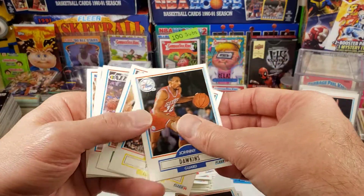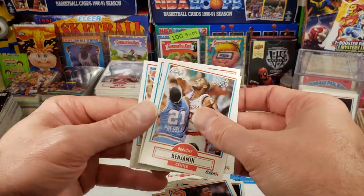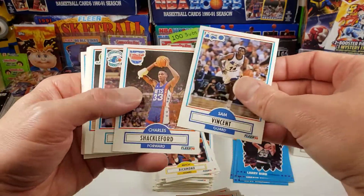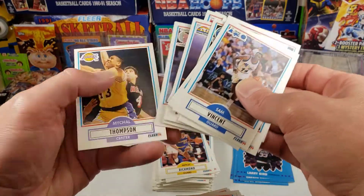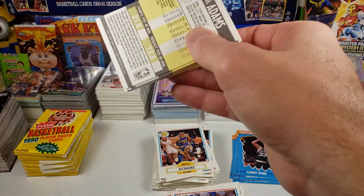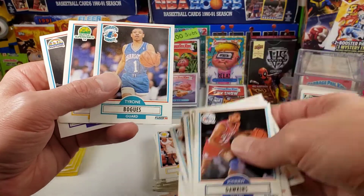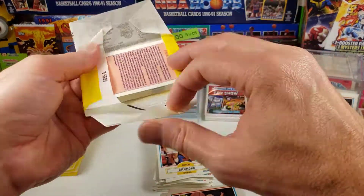Dennis the Worm Rodman again. Kenny the Jet — is this the same pack we just got? Manute Bol. There's an order to these cards. Another Mitch Richmond. Might be some searching going on with this box here — only one Jordan so far. We got a Muggsy Bogues. One Jordan? Really? That's crazy.